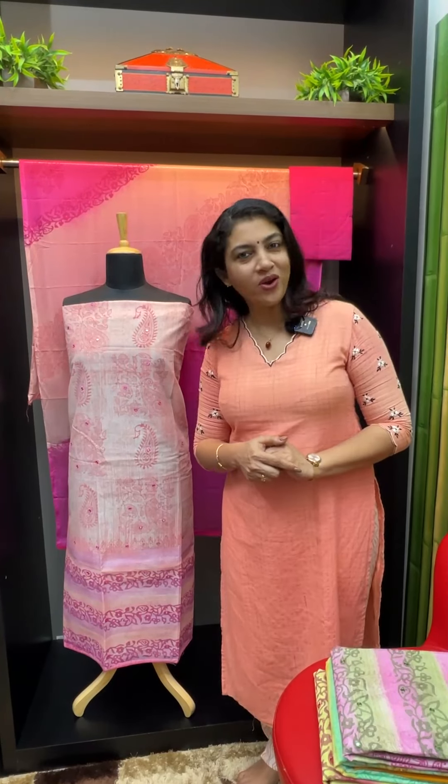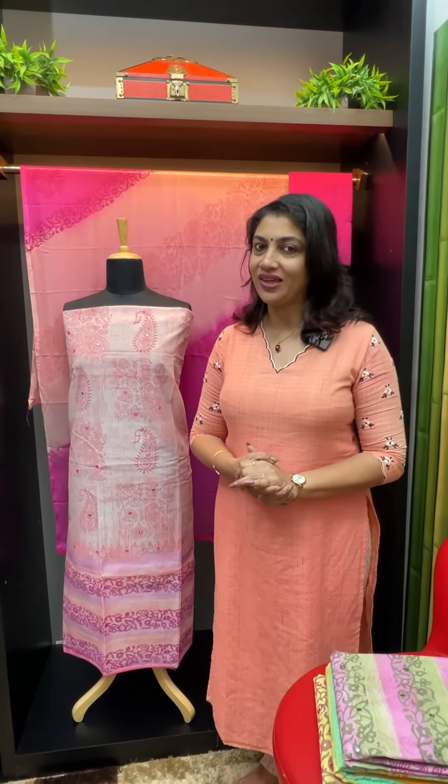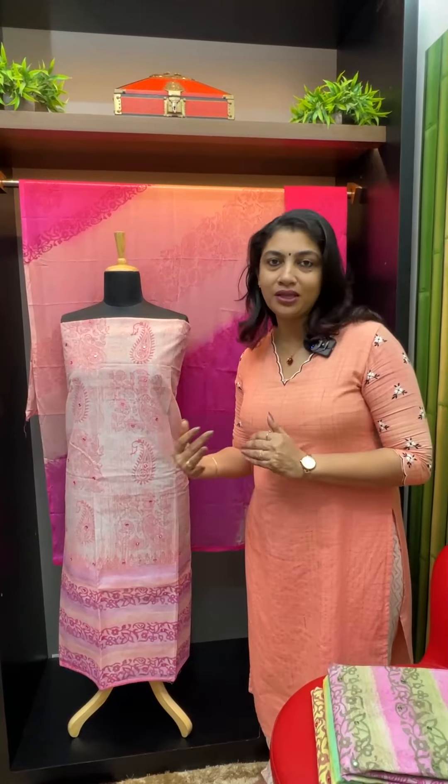Kota is also very comfortable. Chiffon is very comfortable. This is Chiffon. This is a different print. This is a similar look.